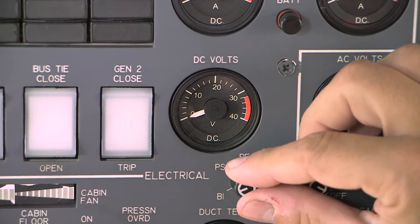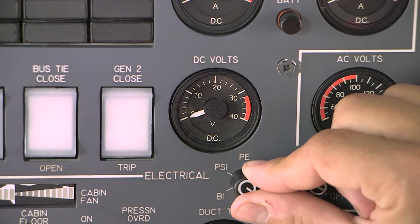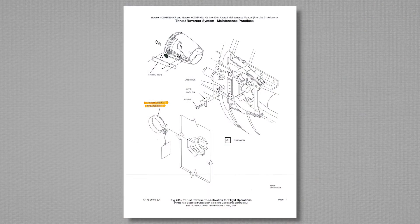The first step is to verify that the airplane bus bars are de-energized and no external power is connected. The second step is to open and collar the thrust reverser circuit breakers.